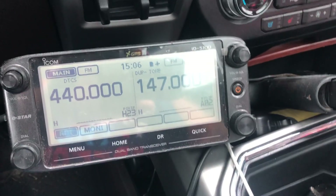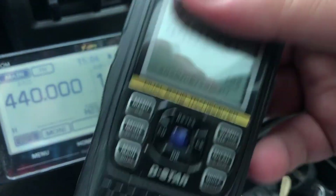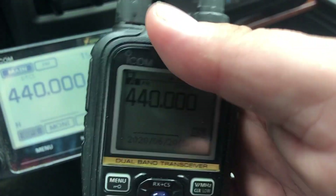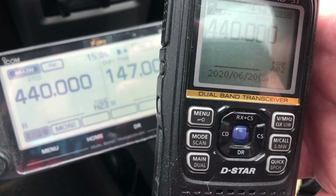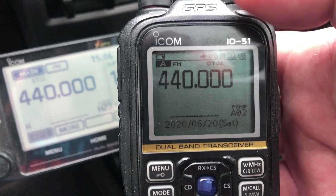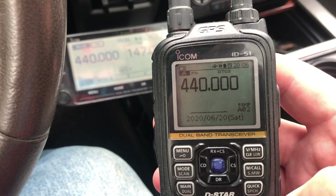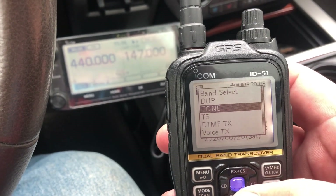One more comment about why I chose this radio: I've got a bunch of Baofengs and those would have worked just as well, but I like having the ID-51 because it has a built-in GPS. If my phone was dead or ran out of battery, I'd have the ability to pull my coordinates off this radio.